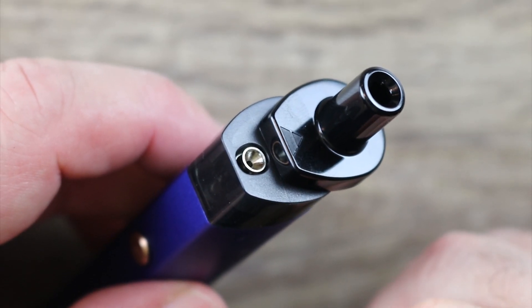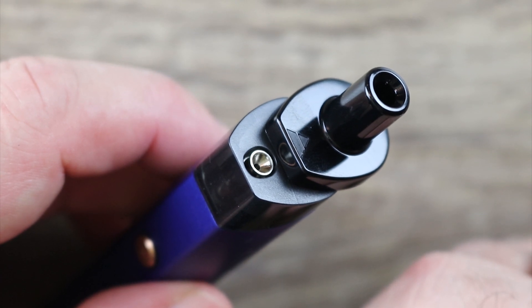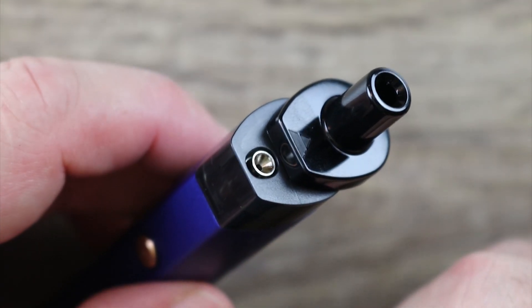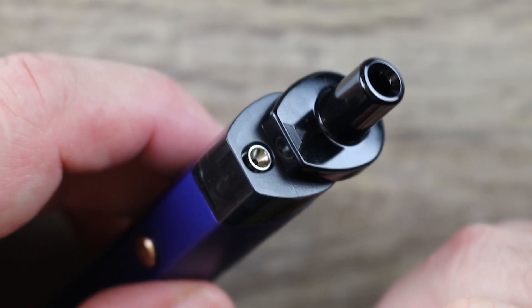I mean that's ingenious. We've seen it before but I've never seen it on a pod stick. So that's pretty ingenious, pretty innovative, well thought out. Kudos to Vaporesso on that little valve system — it solves the problem of having this come open and leak into your pocket. Really nice job.